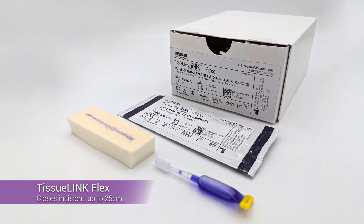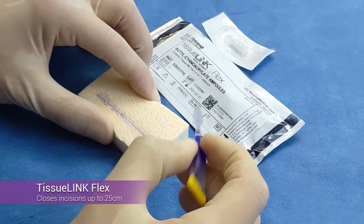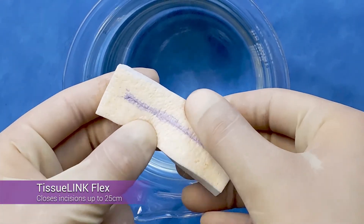TissueLink Flex has special plasticizers in its formulation, allowing closure of incisions up to 25 centimeters while still providing a microbial barrier.